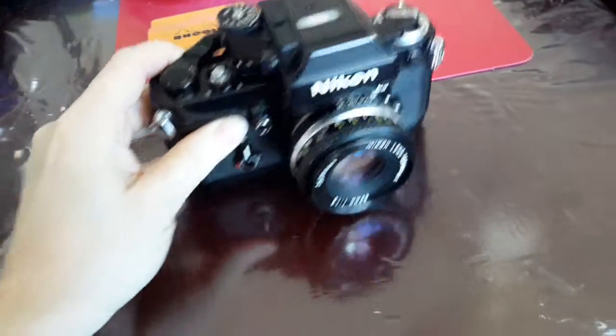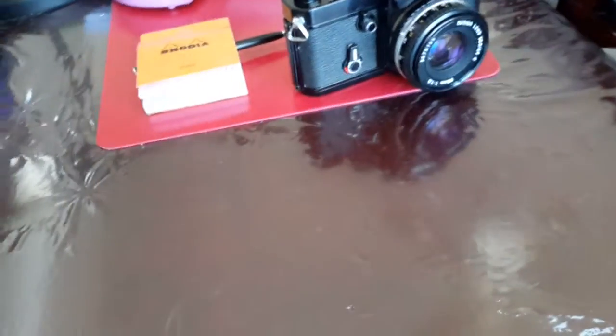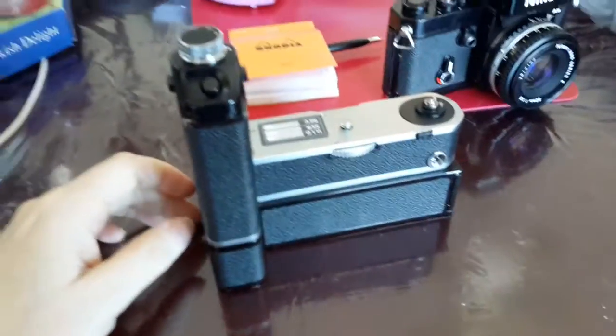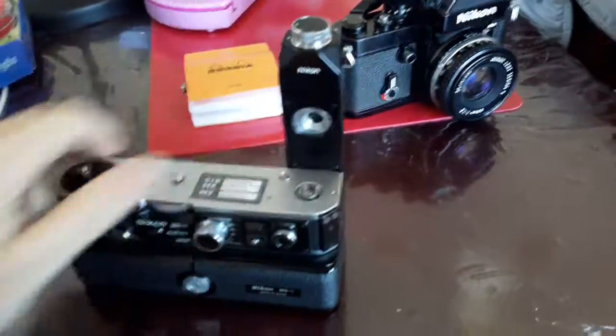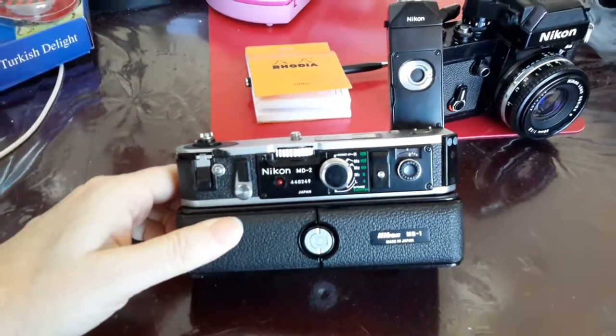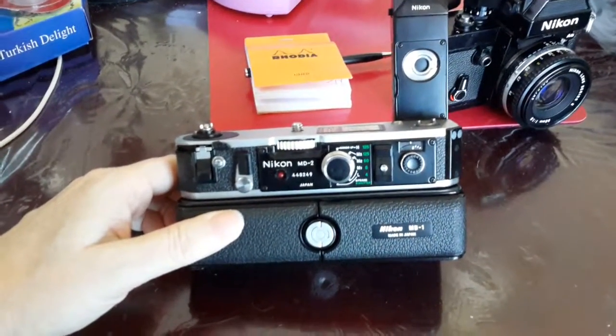As part of the deal, he also brought this — it was screwed on to the camera. It's a Nikon MD-2 motor drive.